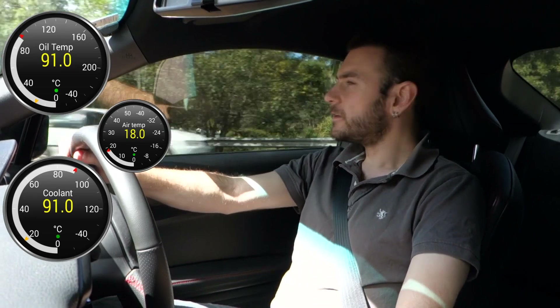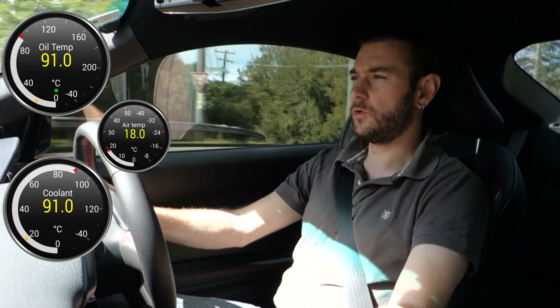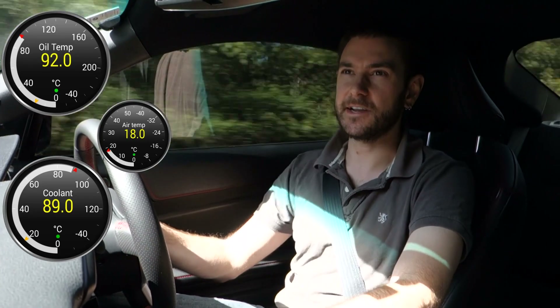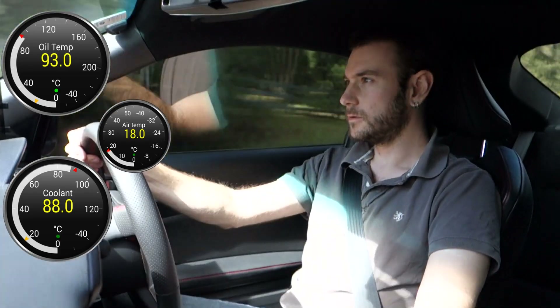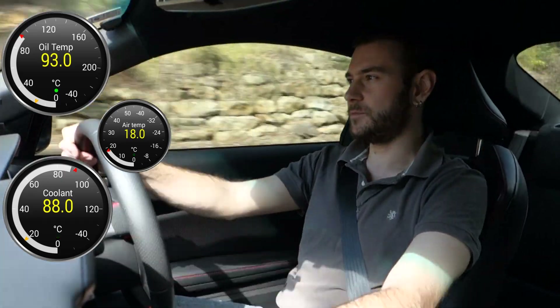What I'll do is hopefully get a bit of clear road up ahead and give it a bit more throttle, and try to get that oil temperature up to close to 100 degrees again like we did yesterday. See if we can even get it there to begin with — I think we will be able to. Then we'll see if it sits at about 100 degrees like it did before, or whether it rolls back down again.